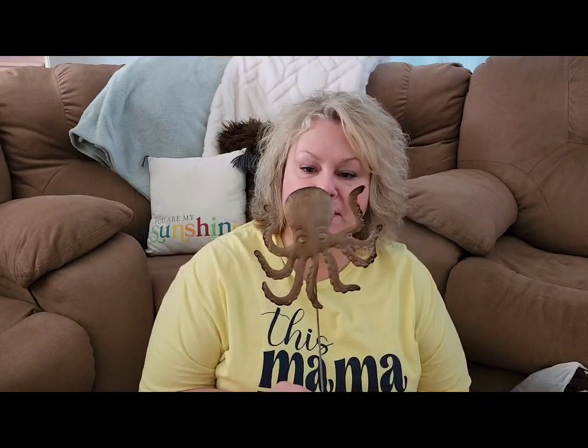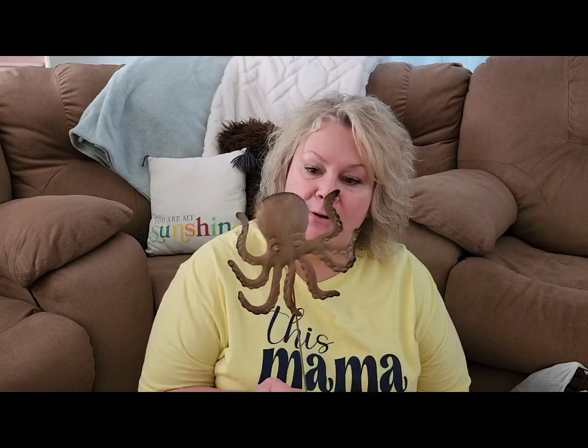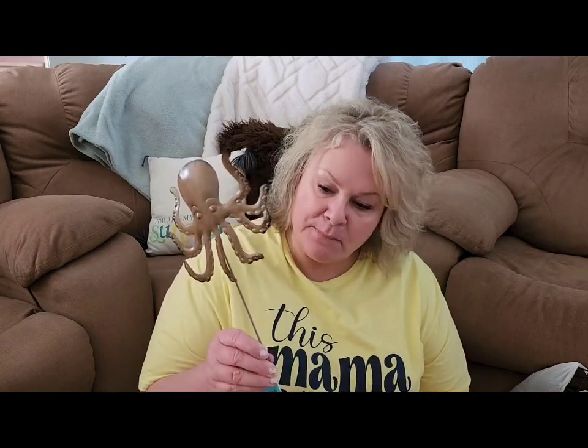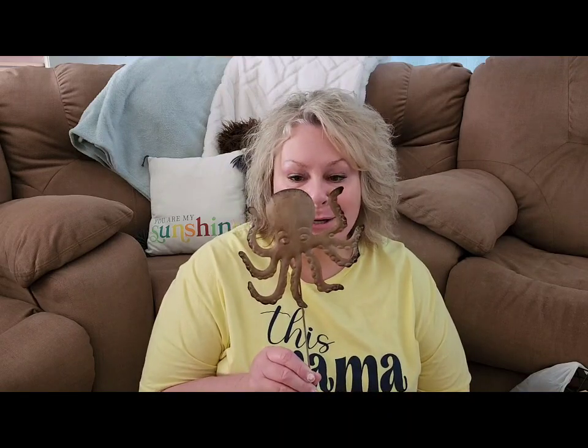I also grabbed this cute octopus. I think this guy is definitely going to go out near our swimming pool. I think he'd be a fun addition next to our sea turtles, but again it's a textured metal, probably seven inches in diameter on a pretty lengthy 24-inch metal stake. Great for crafting or great for yard decor.